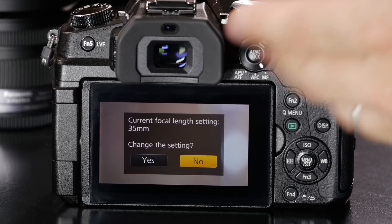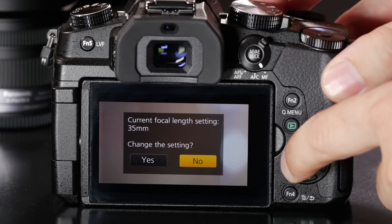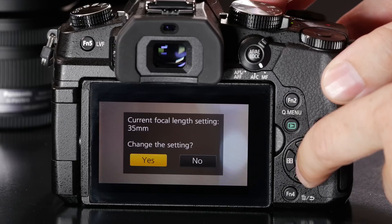When you turn on the camera, it's going to ask you a question: what's the focal length of the lens that's mounted? The reason it's asking is that it has no way to communicate with this lens to determine the focal length. You can see it's asking me if this is a 35mm lens. I need to change this because I'm using a 50mm.